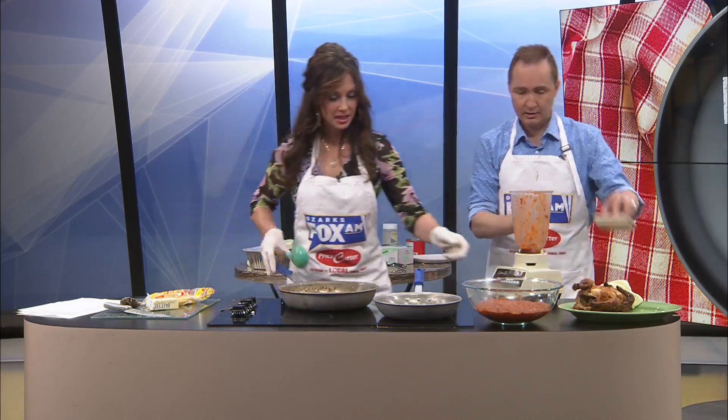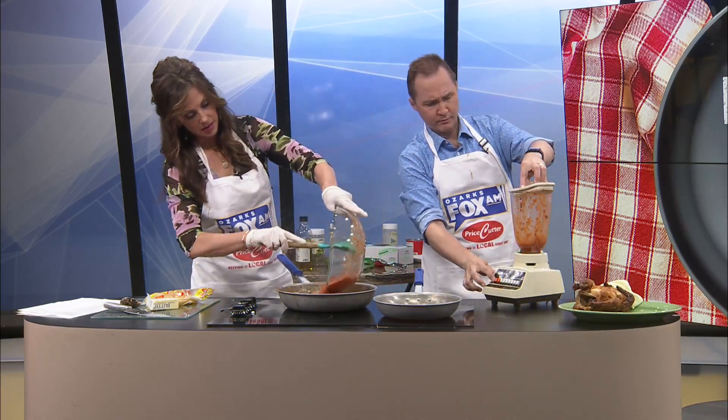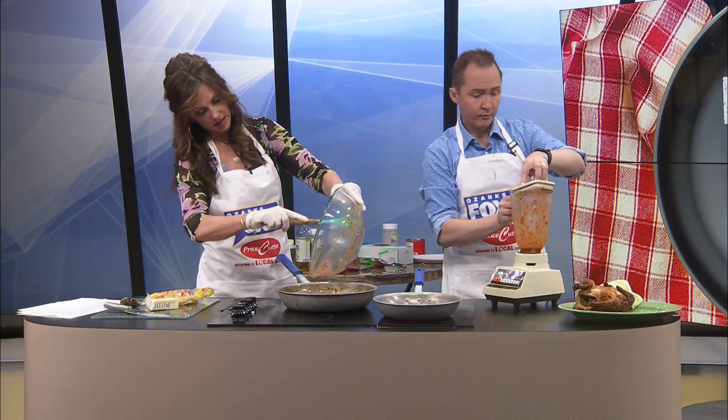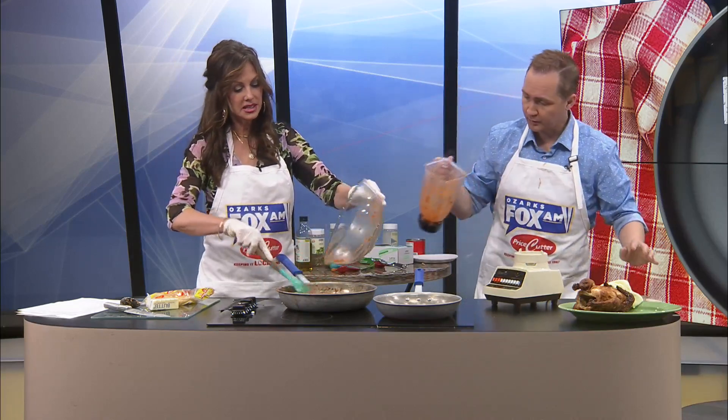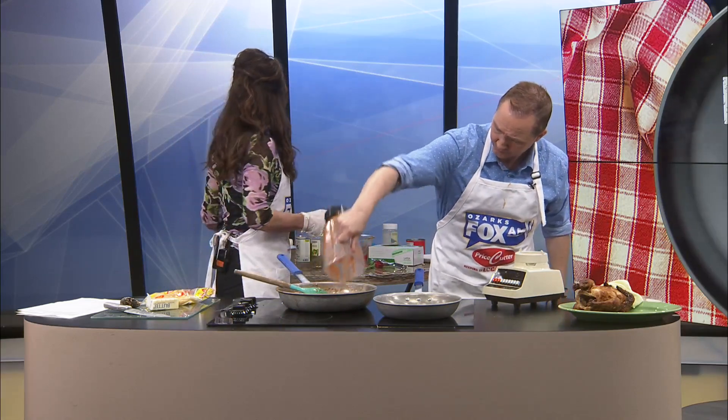That's the last little bit, and I'm going to put this back in. Goodness. All right, that goes back in the skillet. Now I think you need to add that chicken — we better go ahead and add the chicken.